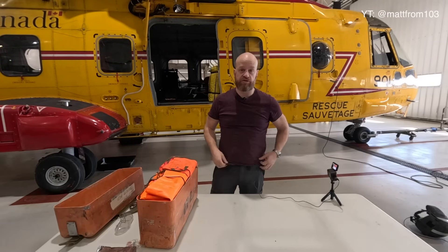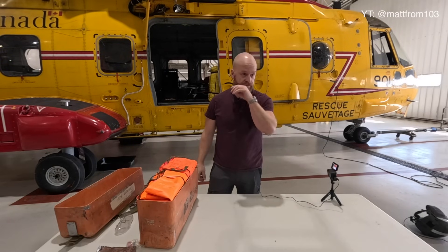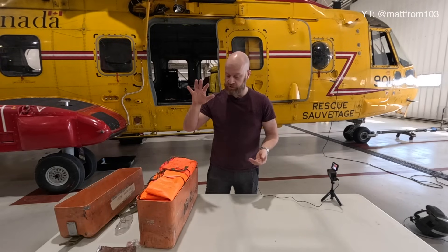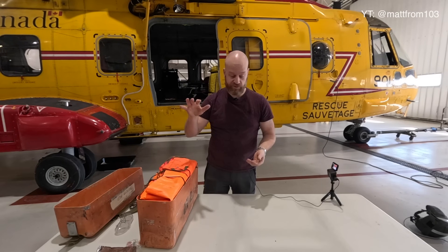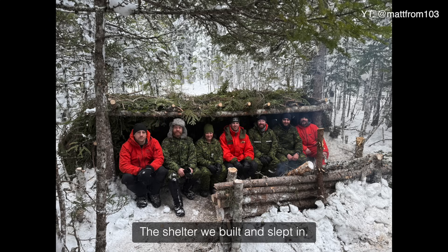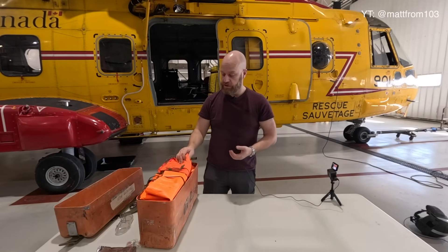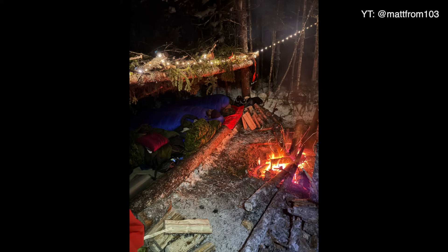One of the exercises we do annually here at 103 Squadron is we go on Survival Ex once a year — we just did it two or three weeks ago. Part of it is spending the night out in the woods with just the gear we have. We have to build a shelter in a matter of a few hours, get a fire going, and spend the night out there. In the morning the instructors come and evaluate how well or not well we did. There's a lot of motivation to do well because it's cold outside and you want a good shelter and a good fire.